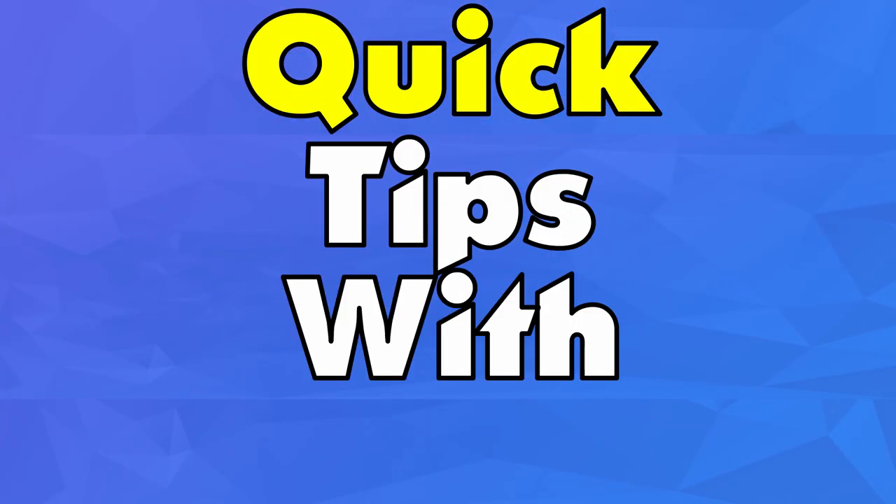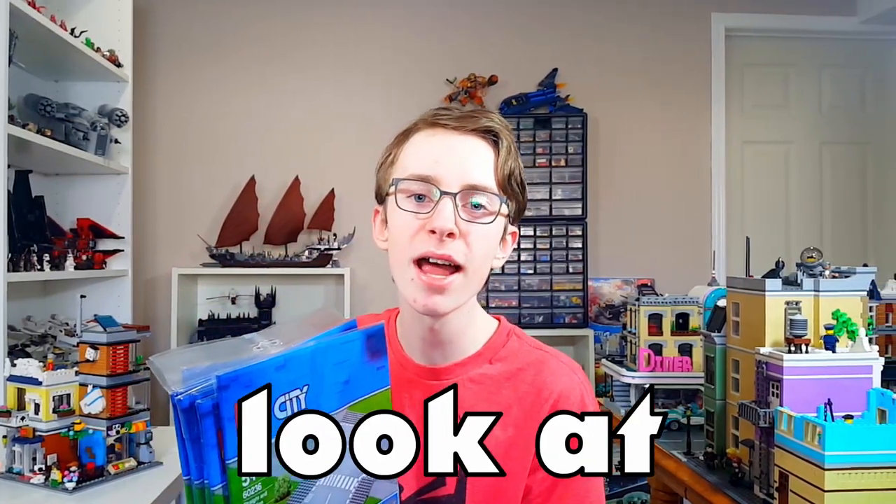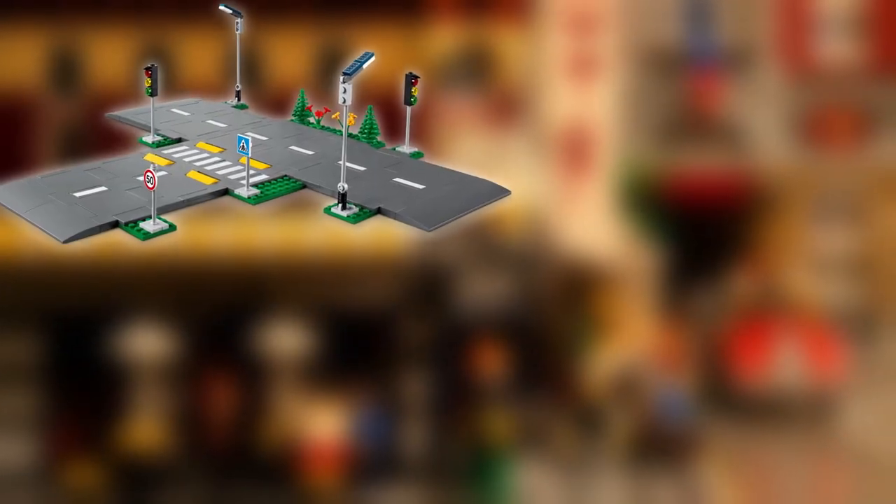Hello and welcome back to Quick Tips with Blitz, the series where I tell you a tip and hopefully it can help you. I thought today we should take a look at how to combine your newer road plates and also your older ones together. Let's get started with today's video.